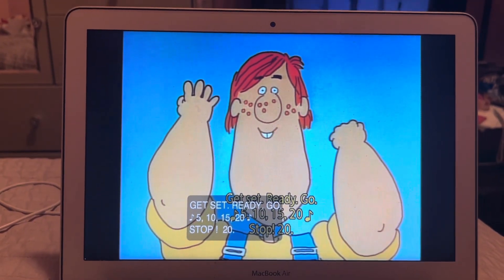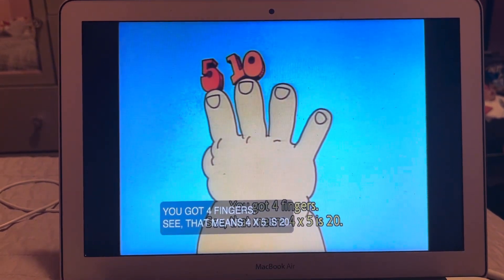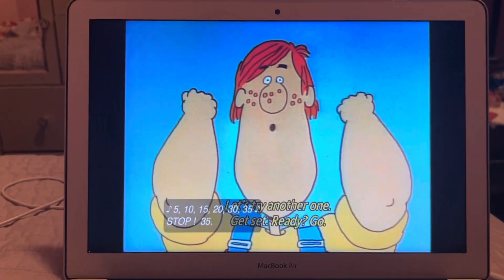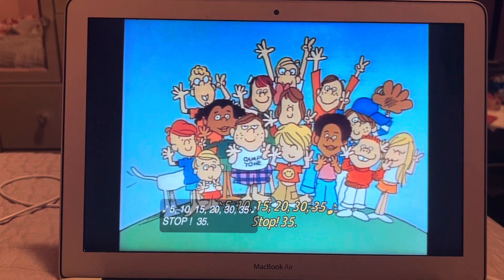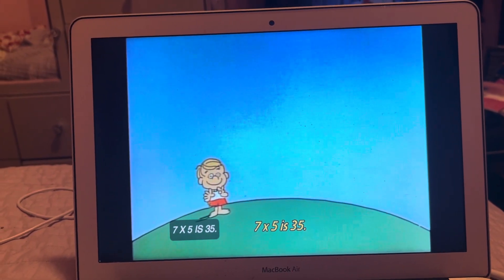Go: 5, 10, 15, 20 — stop! 20. You got four fingers? See, that means four times five is 20. Let's try another. Get set, ready, go: 5, 10, 15, 20, 25, 30, 35 — stop! 35, seven fingers. That's right, seven times five is 35.